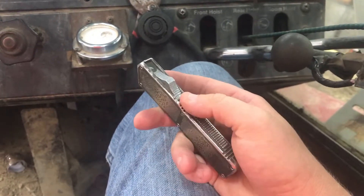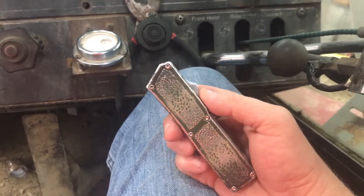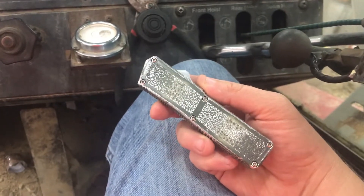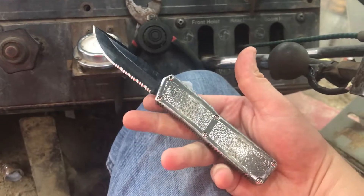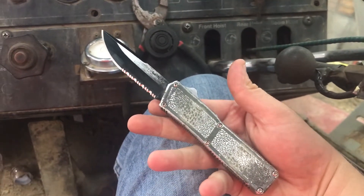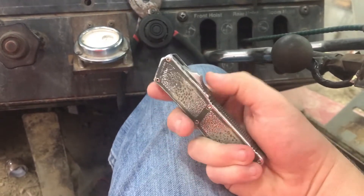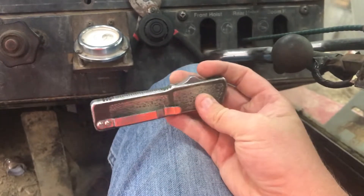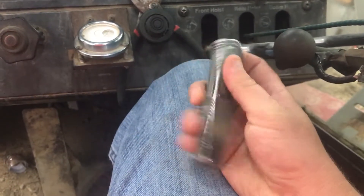Before you go clicking on that mouse too fast to order one, if you don't already have one, you might want to check into your local laws there. Automatic knives like this a lot of times are considered illegal. However, if you are a CCW holder and your state permits it such as mine, it is legal to carry an automatic knife if you have a CCW license, which I do.